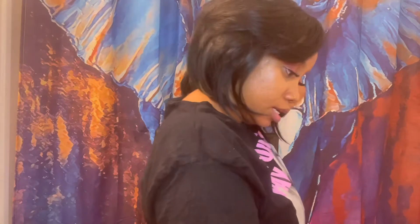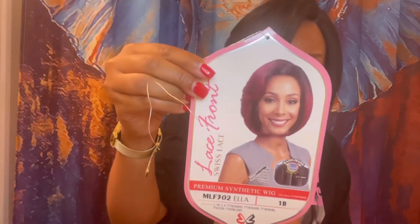This is the right side, this is the back — if you see a little hump, that's my ponytail — and then this is the left side. It's so cute, and look how natural the part looks. Again, this one is by Bobby Boss, it's called Ella. They have some really pretty colors too — on the stock card she's wearing kind of a burgundy-ish 1b/350. I might get that color because I do love a nice burgundy.